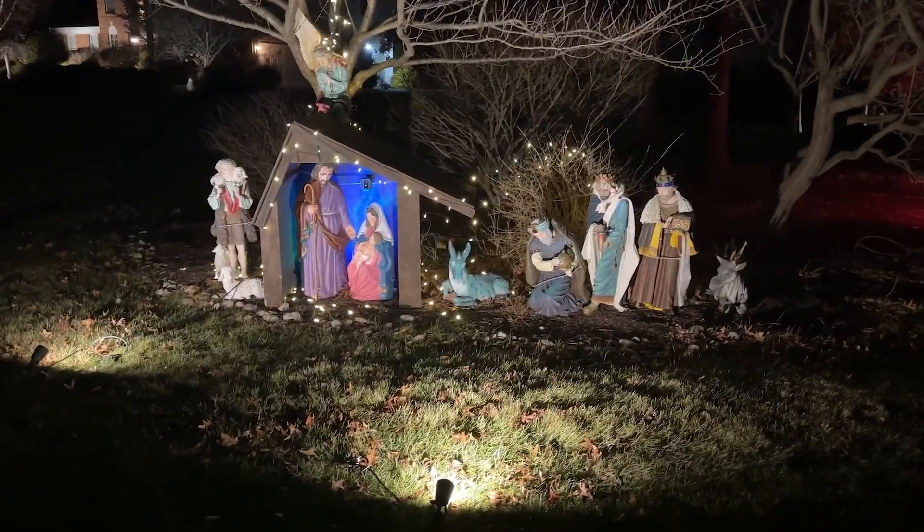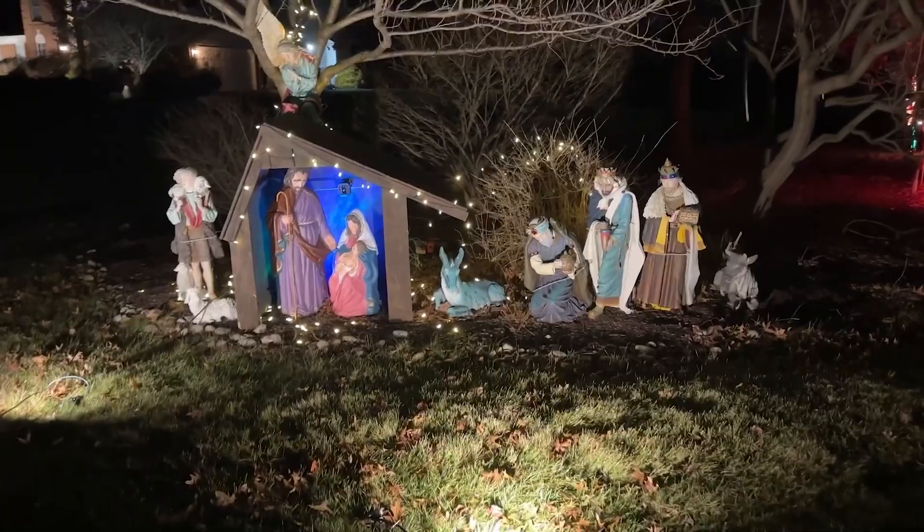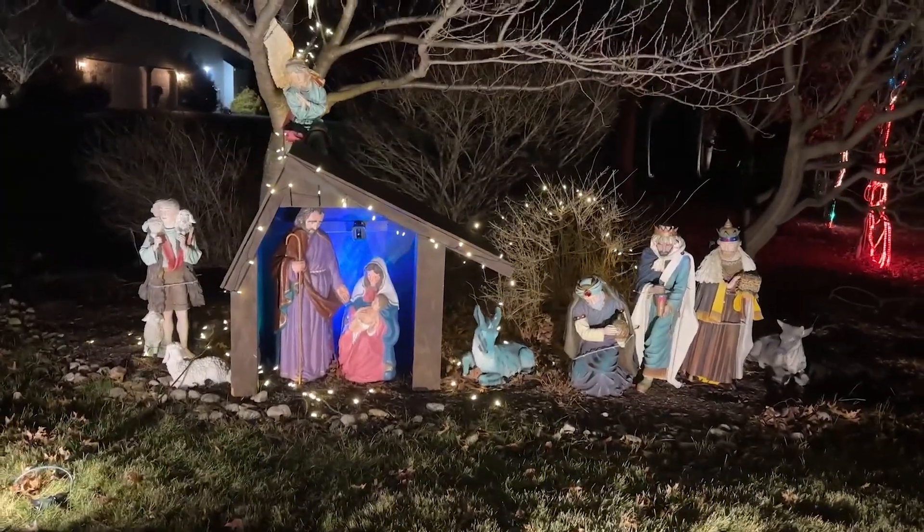The cord worked perfectly powering the lighting for my display. I rate this product 5 out of 5 stars.